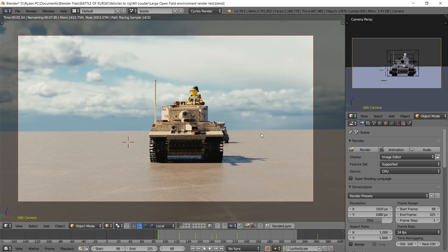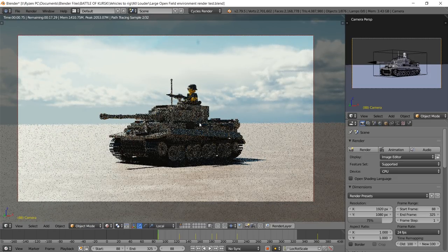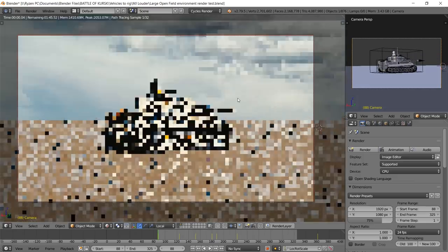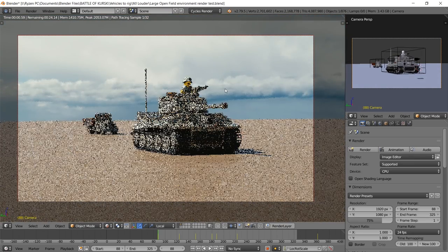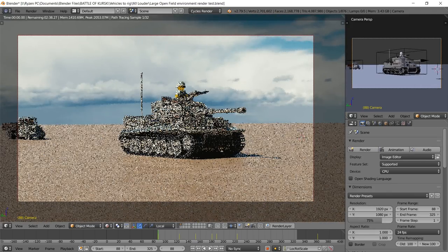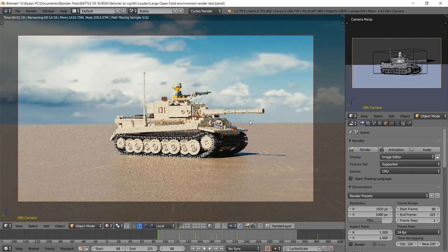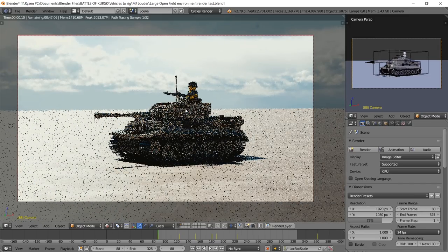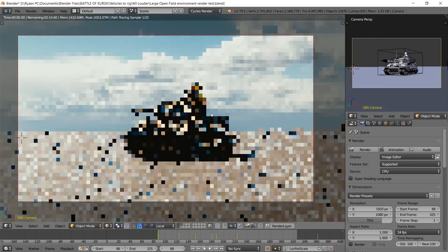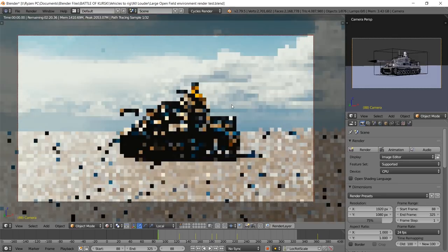Hey everyone, thanks for tuning in. Today we're going to be going over LEGO photorealism. I made another video several months ago about this exact topic, but it is a little bit dated. I've learned a tremendous amount in the past six months, and I've found a lot more user-friendly ways to render everything rather than using the Eldraw importer. We'll be covering how to import LEGO models into Blender and how to make them look photorealistic using the lighting and everything.